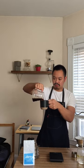I'm going to pour the coffee into the cup. Enjoy!